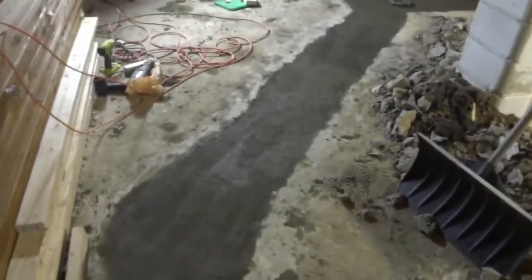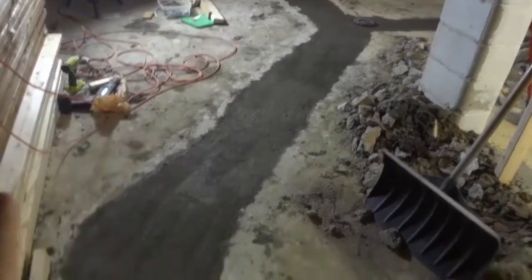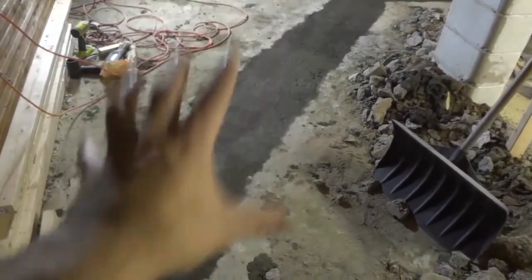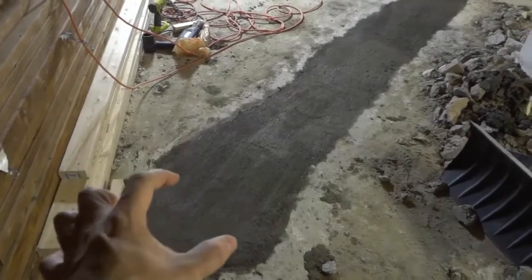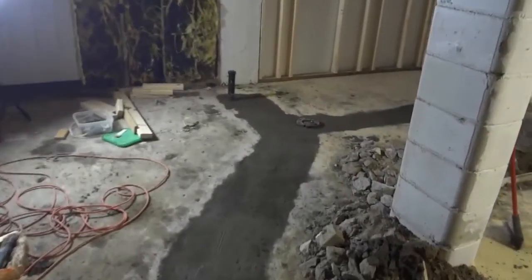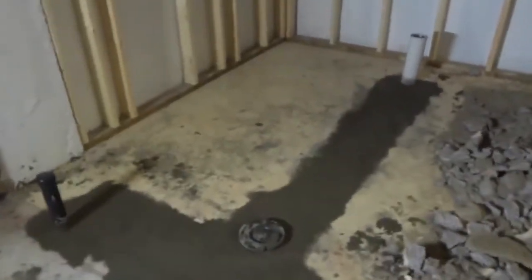So if you take a look right here, you can see that I just finished filling this trench with concrete. I had dug out this trench because the main drain for the house was over here, and that is where the bathroom will be going. So I dug this trench out in preparation for the drains that were going to be installed.